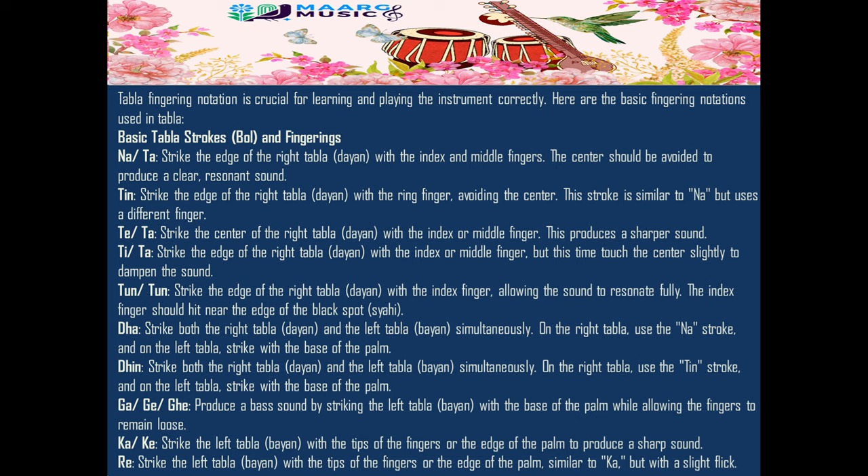Ge/Gu/Gi: produce a bass sound by striking the left tabla (bayan) with the base of the palm while allowing the fingers to remain loose. Ca/Gu: strike the left tabla (bayan) with the tips of the fingers or the edge of the palm to produce a sharp sound.